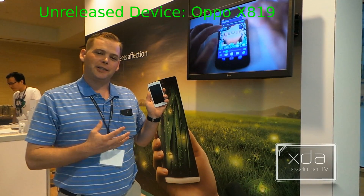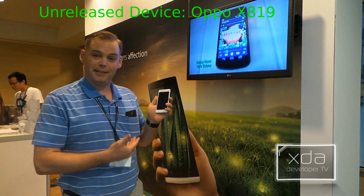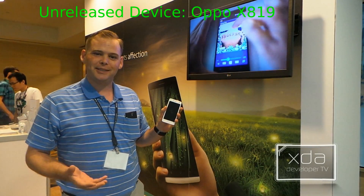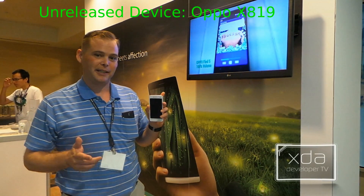Now, technically it's not actually going to be unboxed because this device doesn't actually have a box. But for the purposes of an XDA unboxing, I think you guys know what we're talking about.